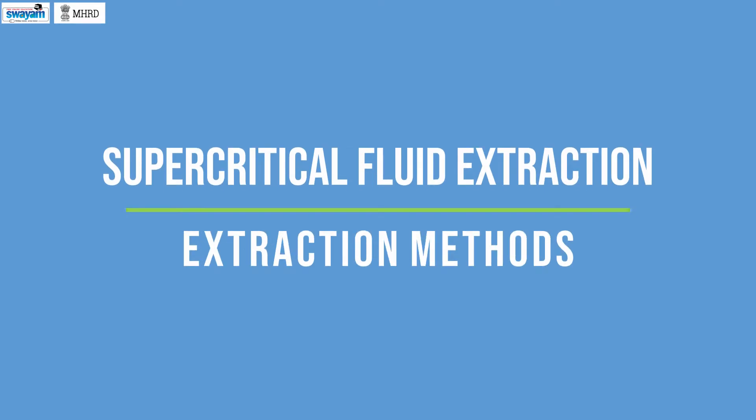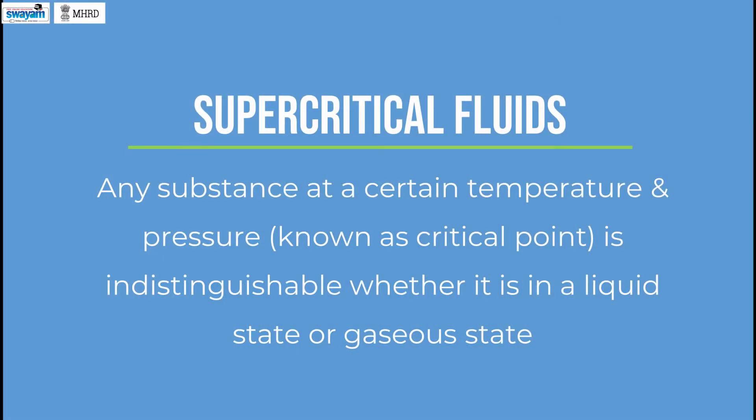Supercritical fluid extraction. This process requires supercritical fluids for extracting the biomass components. Supercritical fluids are any substance at a certain temperature and pressure known as the critical point, where it is indistinguishable whether it is in a liquid state or a gaseous state. A substance above its critical point is known as a supercritical fluid. Supercritical fluids have the ability to solubilize a wide range of products as they have solubility similar to liquid and diffusivity similar to gas.